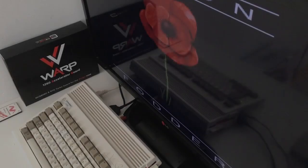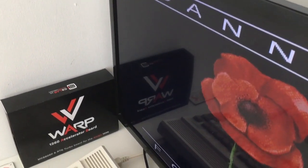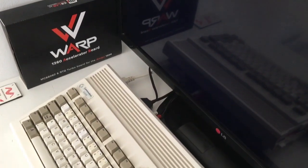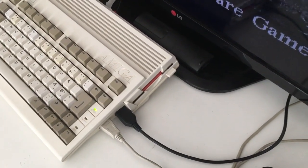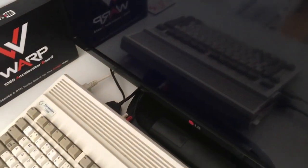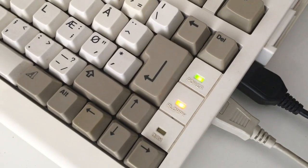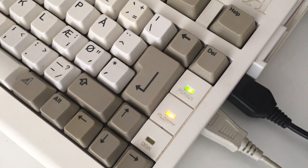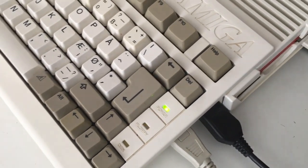But today, 20 years later, we have so many options. One of them is actually upgrading this beautiful Amiga 600 with a compact flash card and installing all the games on a big CF card filled with games, programs, and demos. To be able to run them, we have to upgrade the Amiga a bit.